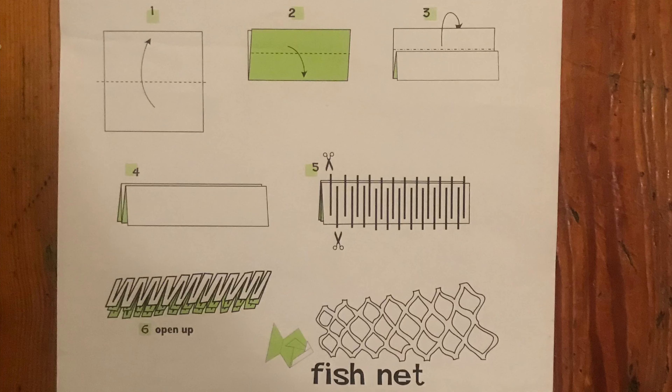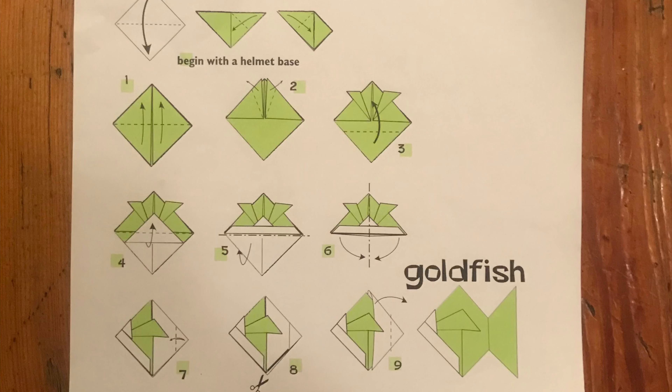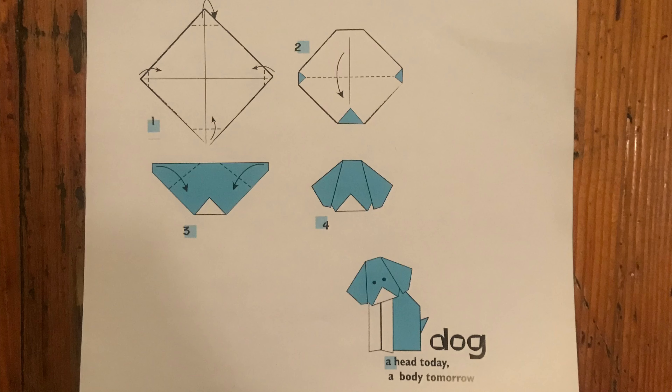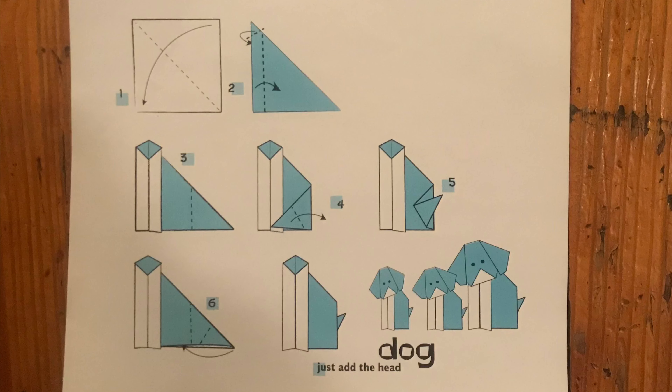Here are the instructions for the net. Here are the instructions for the goldfish. Here are the instructions for the dog head. Here are the instructions for the dog body.